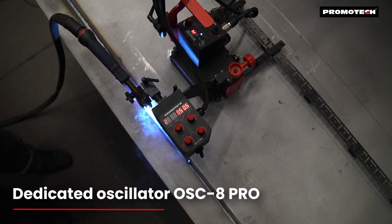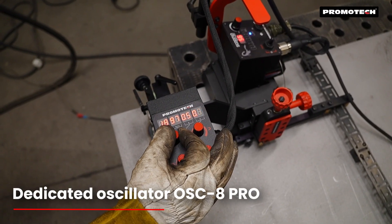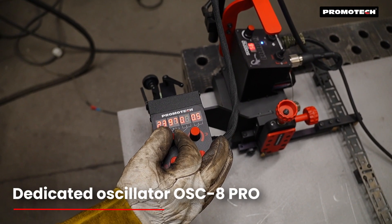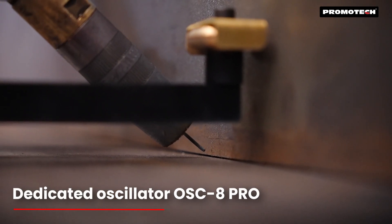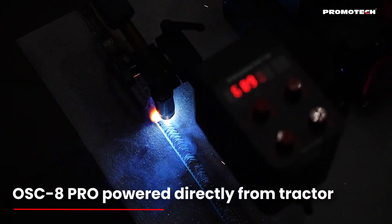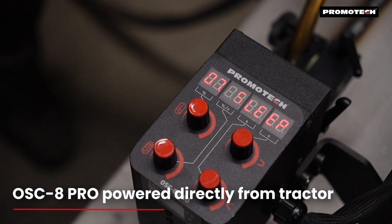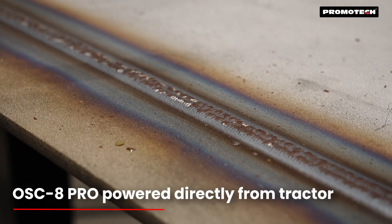A great advantage of the Scorpio Battery is that with the use of an optional Pendulum Oscillator OSC 8 Pro, it can also produce weave welds, which allows for precise control of weave width, weave speed, and left-right side dwell times. The oscillator is powered directly from the tractor, so there is no need for additional cables or power source.